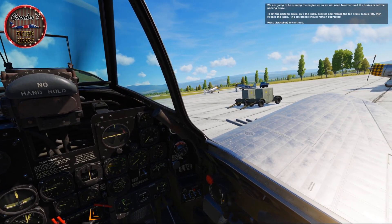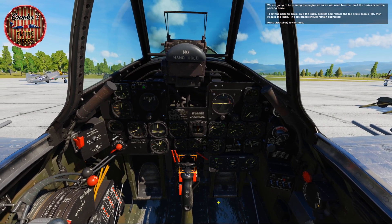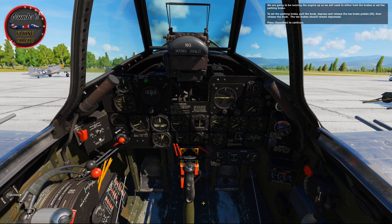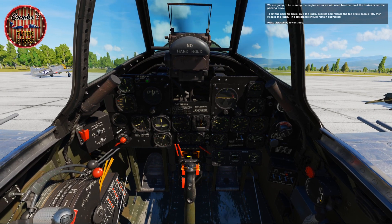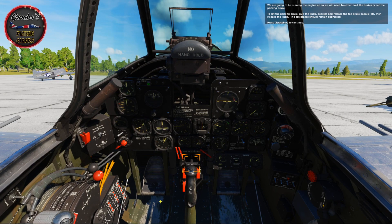We're going to be running the engine up, so we need to either hold the brakes or set the parking brake. To set the parking brake, pull the knob, depress and release the toe brake pedals, then release the knob. The toe brake should remain depressed.